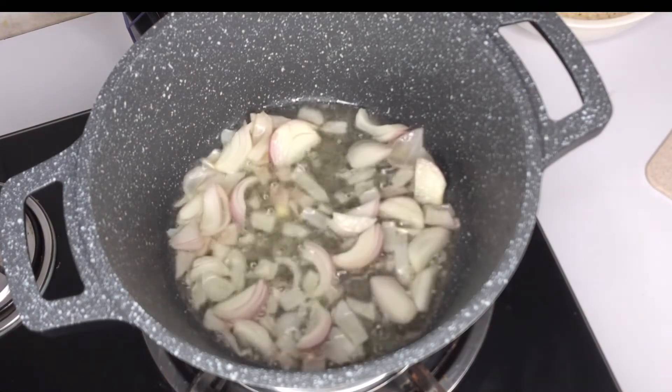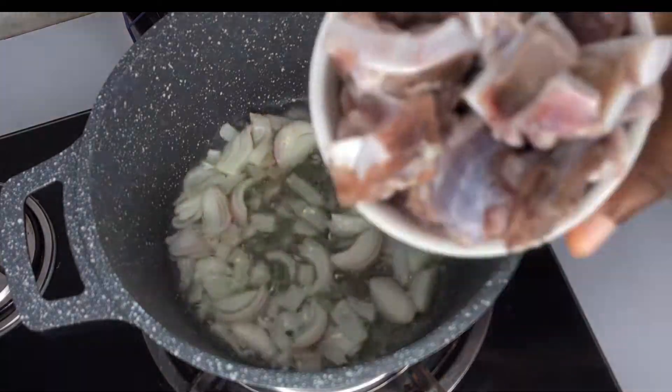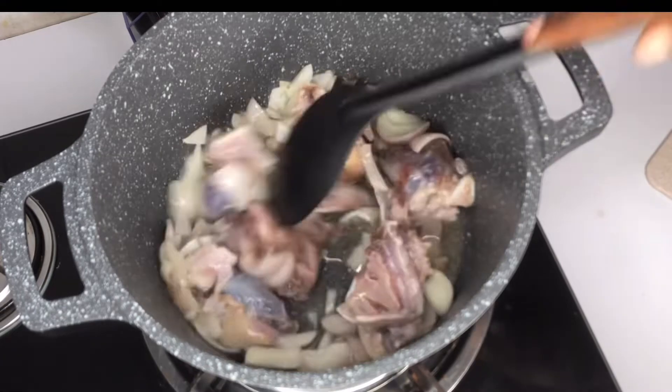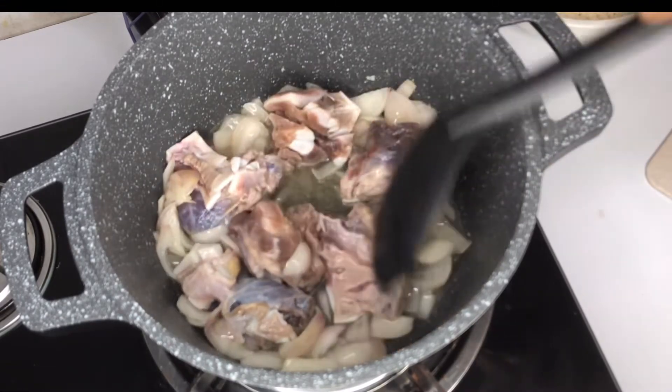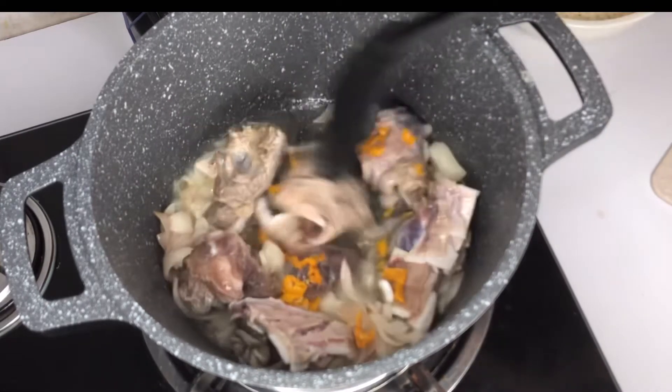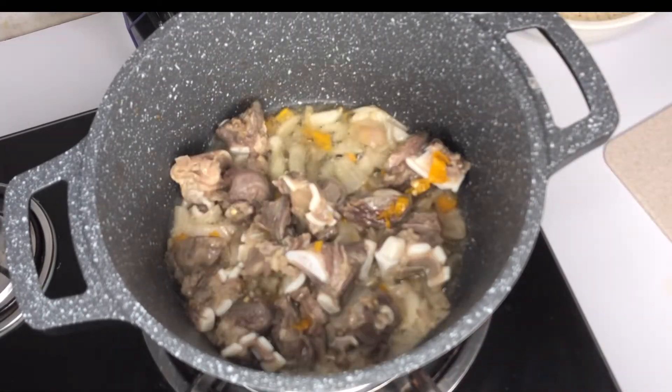Onions go into the oil. We'll fry it for about two minutes on low heat. Go ahead and fry the tallow beef as well. Add your scotch bonnet pepper and fry everything for about five minutes.